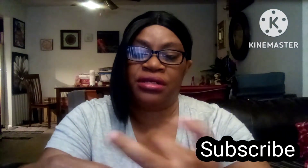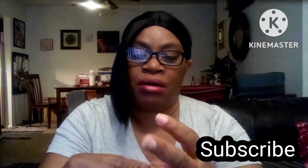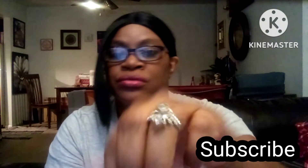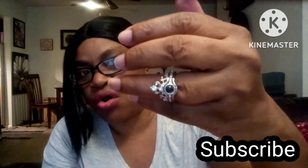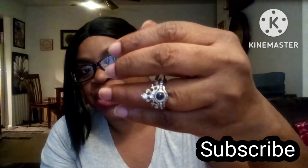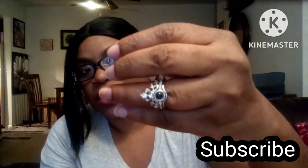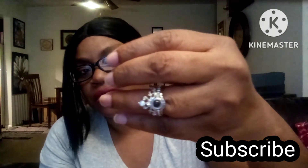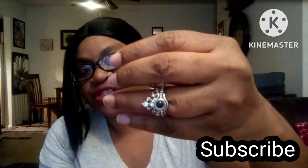Let's try it on. Okay, the ring does not even fit my finger — it is too small. So for me, people, this ring is a fail. This is my personal review on it, and that's it for this video.